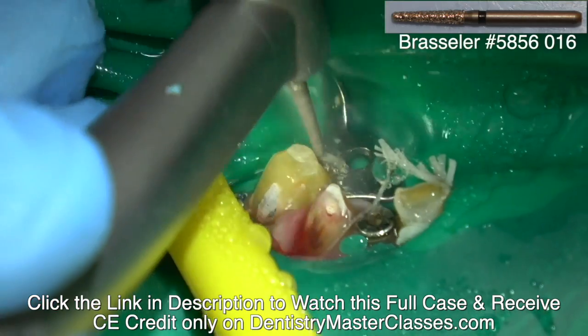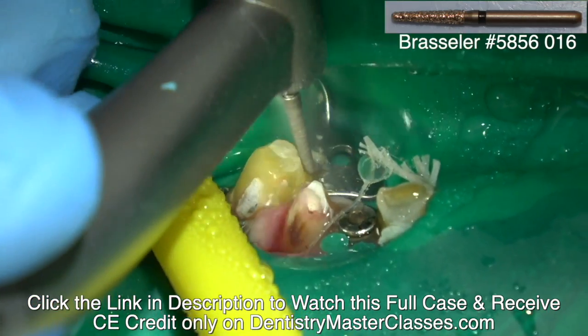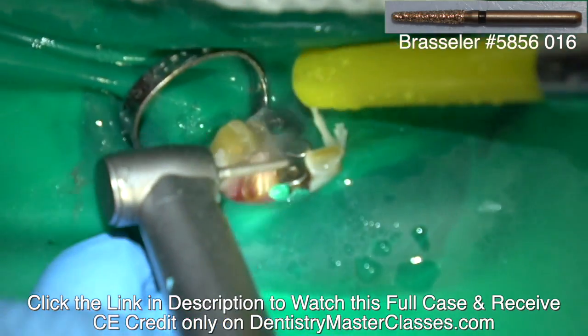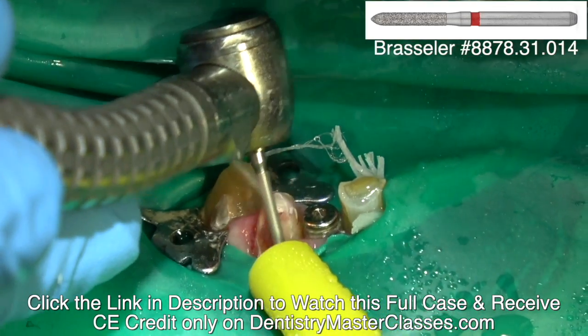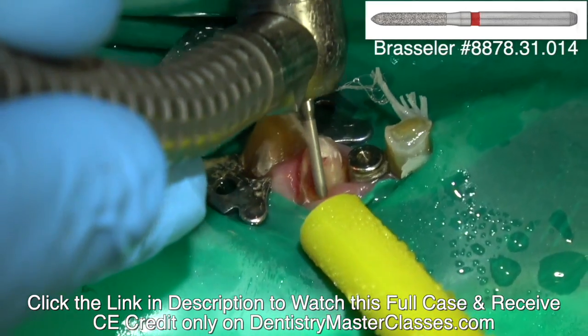My feeling about endo is if you have a hyperemic tooth, you want to perform the endodontics before you seat the crown. You don't want to have to come back and make a hole in the crown and perform the endodontics because you're going to compromise the crown.